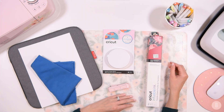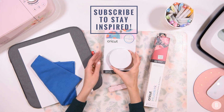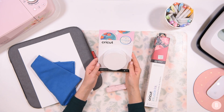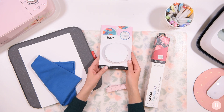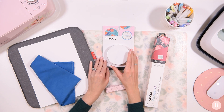Hi everyone, it's Bethany. Welcome back to the 25 Days of Cricut Cheer. In this video, we are going to be doing one of my favorite crafts. We're using infusible ink to create little ceramic coasters. I have the little four pack of Cricut ceramic circular coasters. They're really beautiful, they always turn out so pretty and polished, and I'm really excited to see how these turn out for Christmas.